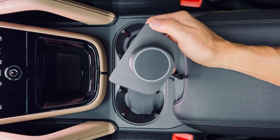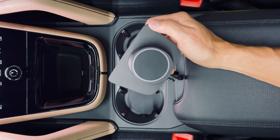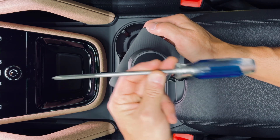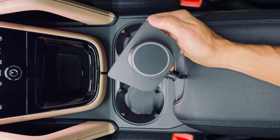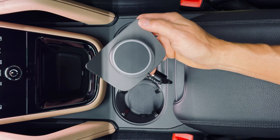Today we're going to do the MagSafe mount on the new 2024 Cayenne. Super easy install. All you'll need is a Phillips screwdriver. Don't worry, there's no modifications, no drilling, no harming of your vehicle.